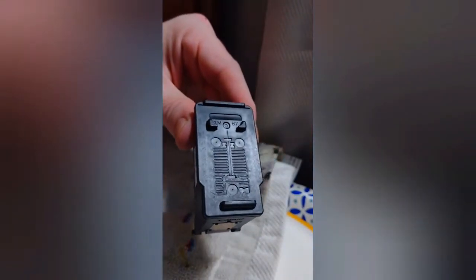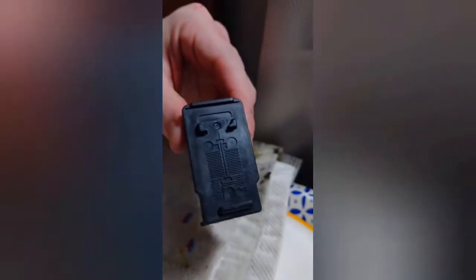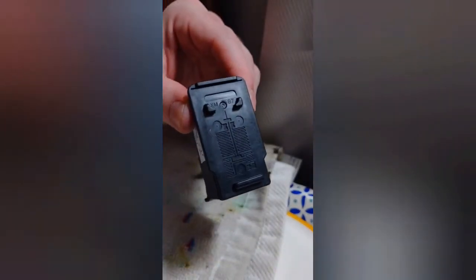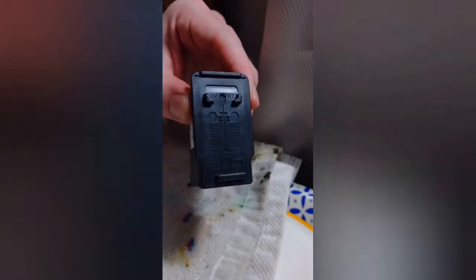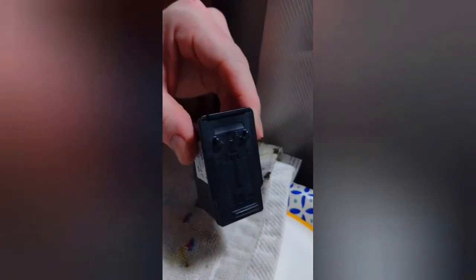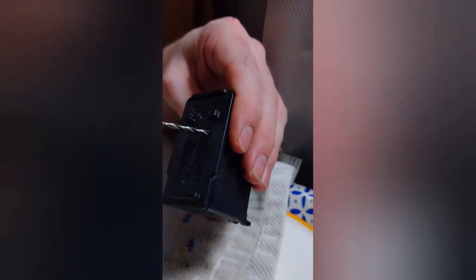Once you take off the sticker you're going to see three areas that we're going to drill into. I like to use an electric drill — it's just faster than a hand drill. Then after we drill into these, we're basically going to stick one of the syringes in here to see which color is which. It's the easiest way to do it.